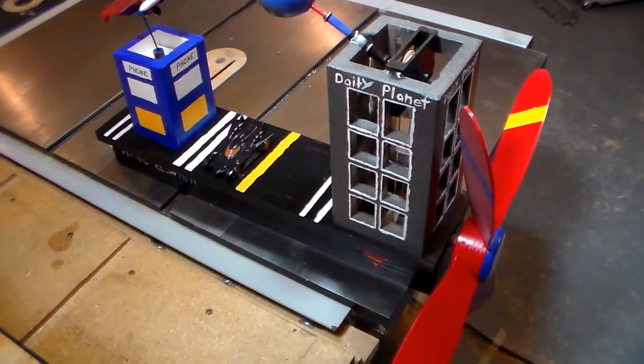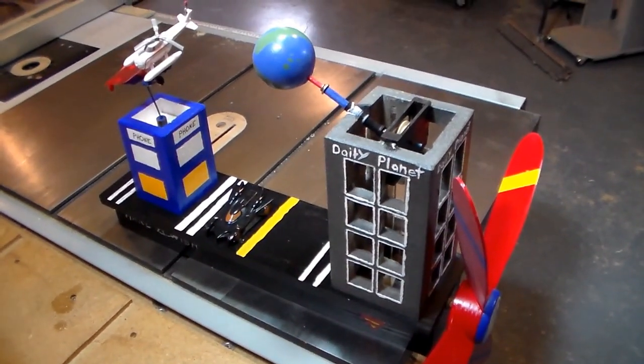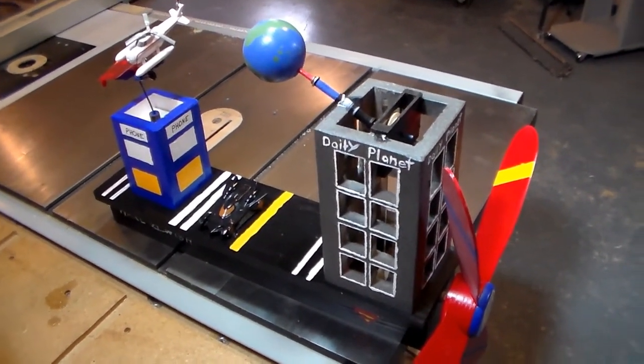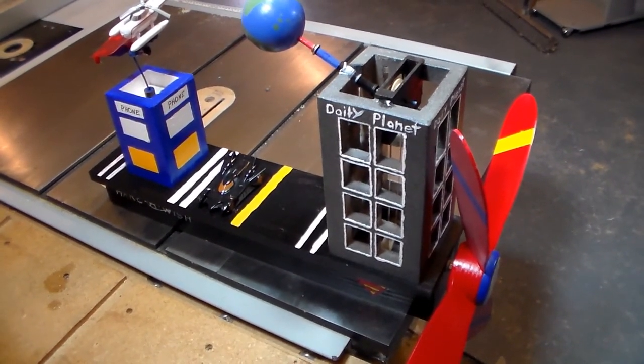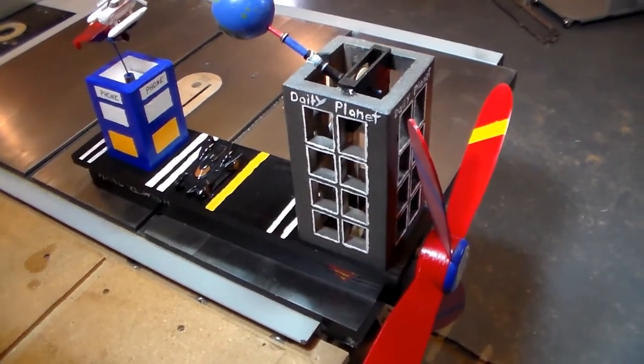A couple people asked me about my whirlygig — how I built it and how I make the globe spin. I'm going to show you that now. On my whirlygig here, if you haven't seen my whirlygig video, I'll post a link in the description so you can see the whole thing in action.